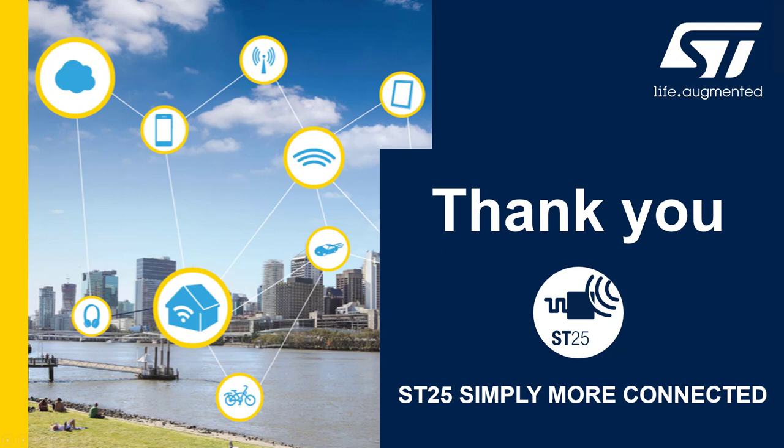Thank you. This concludes our segment on the ST25DV dynamic tags.